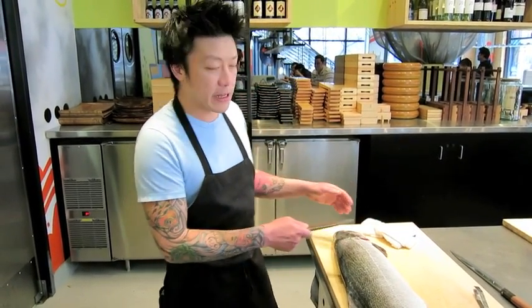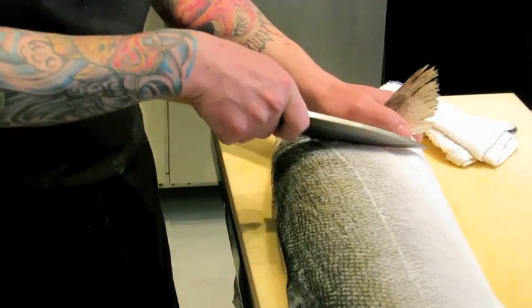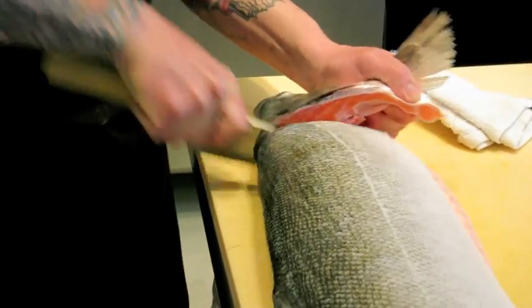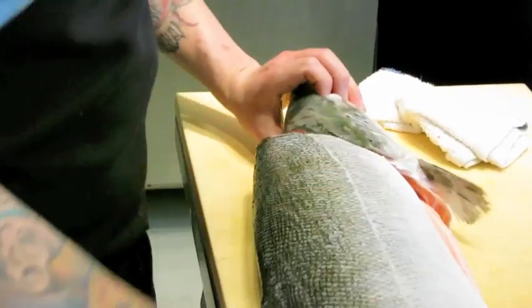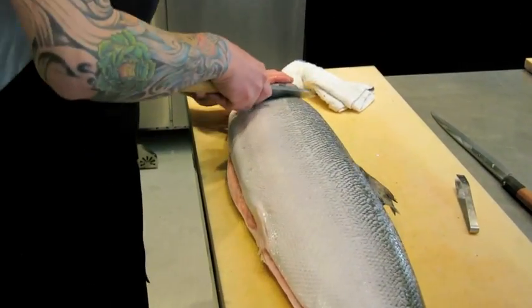First, I'm just going to take the head off. Take it under the collar of the gill and then just go all the way in. And then you want to flip it over and do the same thing on the opposite side.